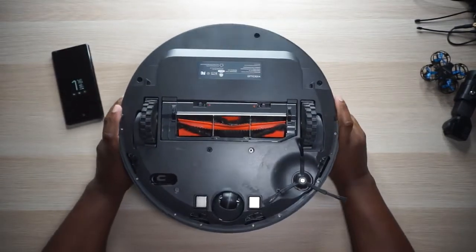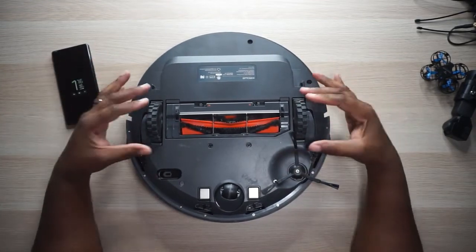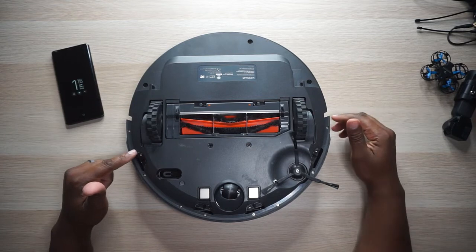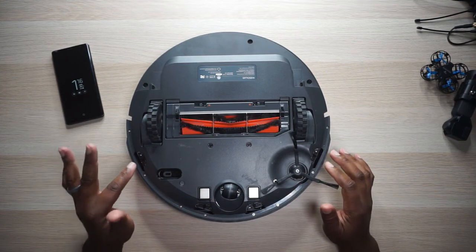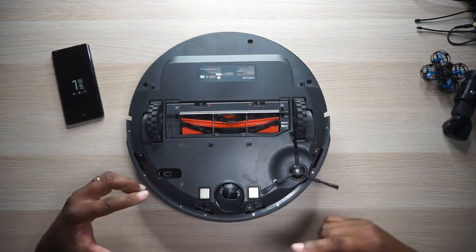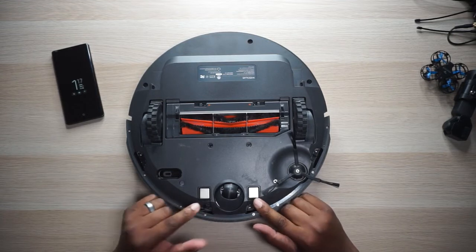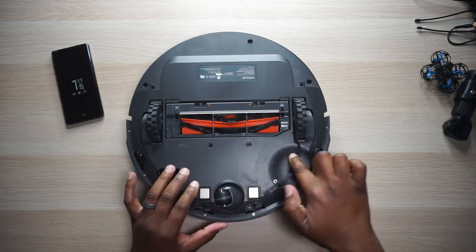Let's flip her over — she is feisty, okay, chill out Rosie. So if you flip this thing over, you've got some off-road wheels here — these things have some serious off-road traction. Then you've got your cliff sensors right here: one, two, three, four cliff sensors. Clean these things at least once a week — the cleaner these are, the better your vacuum is going to perform. These little plates right here are for the charger — once it runs up on the charging dock, these make a connection and that's how you get your charge.